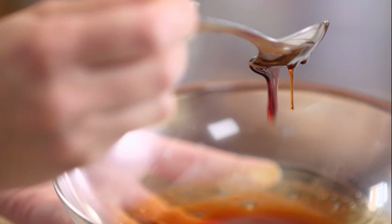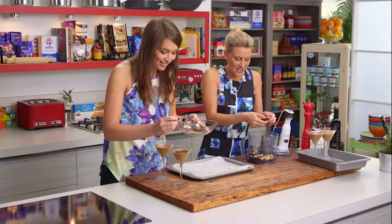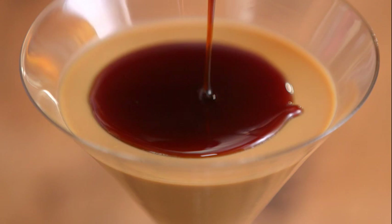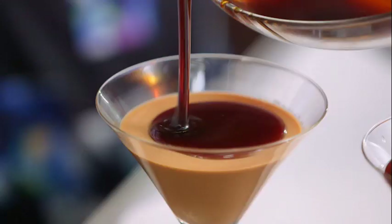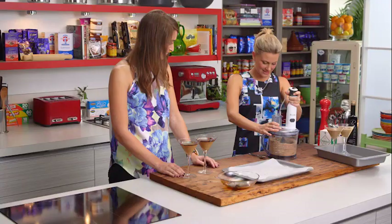This coffee caramel is nice and runny and beautiful. The whole place smells amazing — you can smell toffee, and even the hazelnuts because after that hot caramel hit them it brings out all the oils. And that coffee smell as well, when we threw the coffee into that hot caramel — it just smells beautiful. So we'll blitz that praline up.